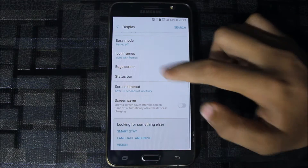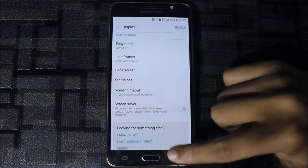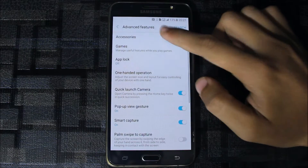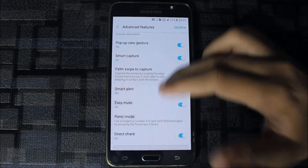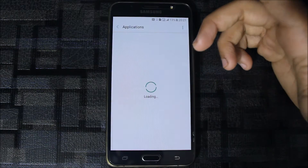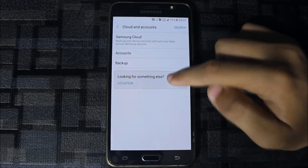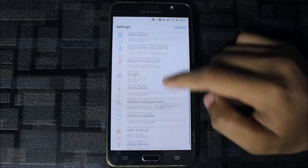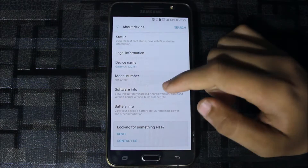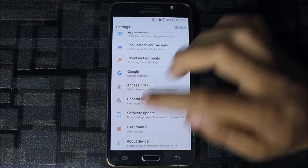From the start we get these panels — screen saver, screen timeout, wallpapers and themes — the Themes app comes from the Note 7. Advanced features include accessories, automatic unlock with a flip cover, Direct Share, and palm mode. Under lock screen and security there is cloud backup. Software update should be disabled. The model number is SM-G8520F because this is an A5 2017 based port.